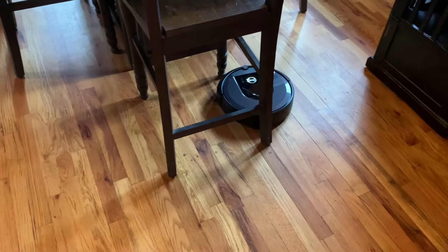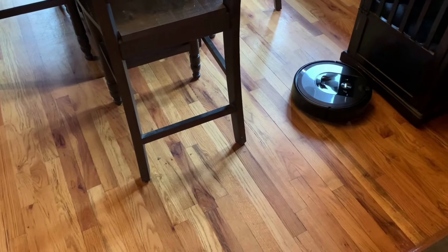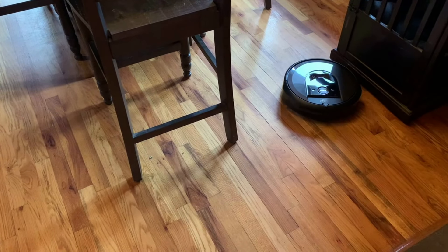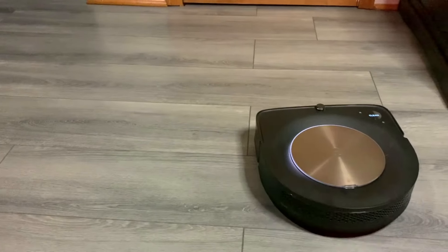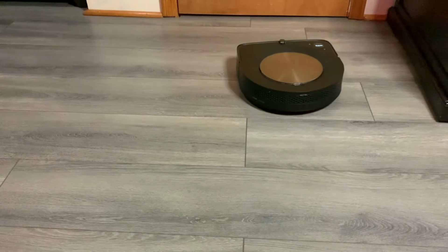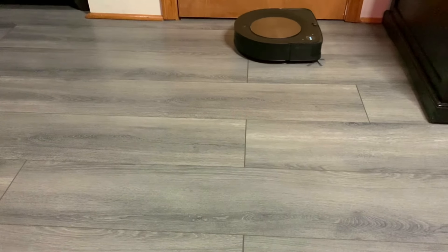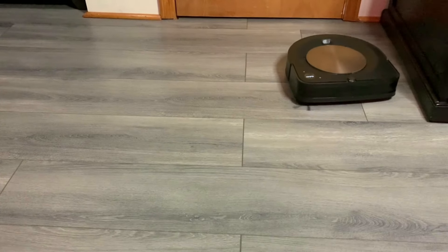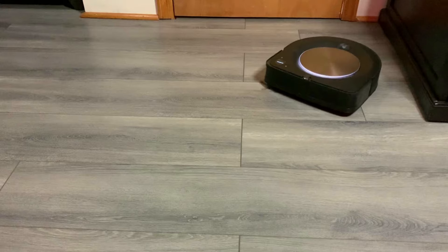If you choose to do cleaning runs, depending on the size of your home, you'll probably run down your battery completely during or after each run, so three full cleaning runs might take a day or even a couple of days. With mapping runs, the robot doesn't turn on the extractor bars or the vacuum motor, so it hardly uses any battery. You can do two or three back-to-back depending on the size of your home, maybe even more.